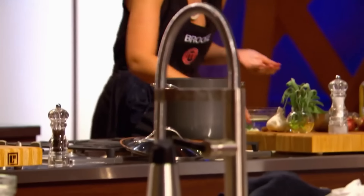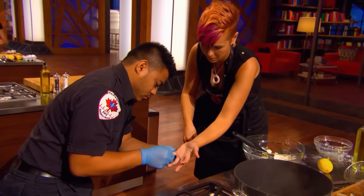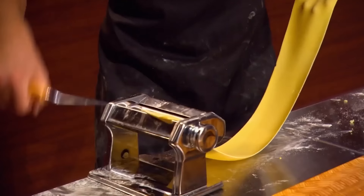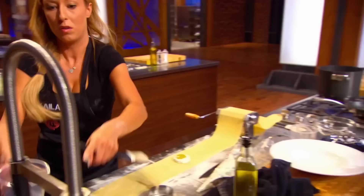Medic. She cut herself too. I cut myself. I am freaking out. Brooke's done at this point, for sure. The home cooks are fighting for their lives in the first MasterChef Canada pressure test.